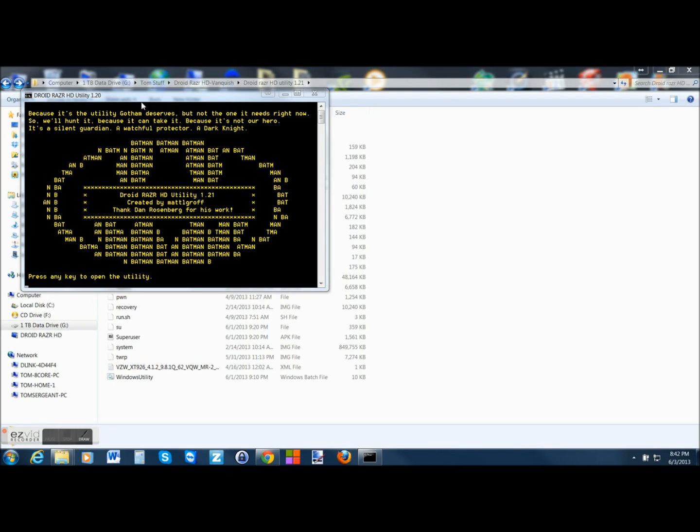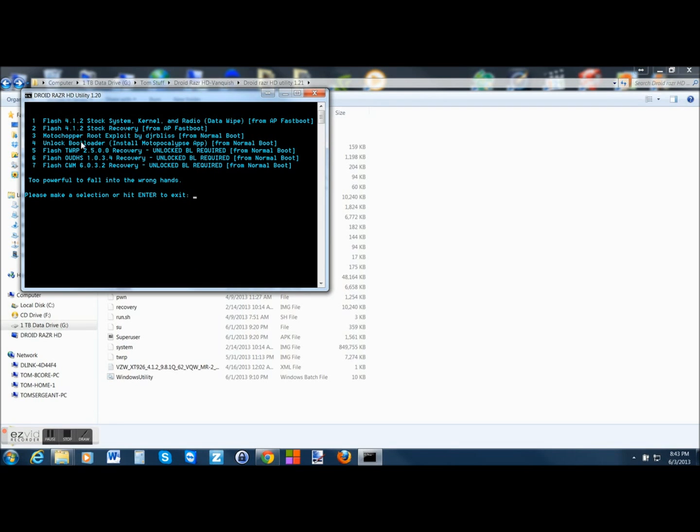Here we are on the utility again. Any key to continue. At this point, you can hit option 4 and hit enter to unlock your bootloader. I'm not actually going to do it — my bootloader is already unlocked. I don't know what's going to happen if I try to unlock when it's already unlocked, so we're not going to mess with that. Once your bootloader is unlocked, you do root first, then unlock the bootloader.